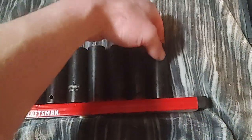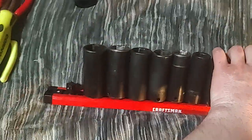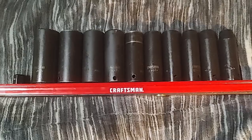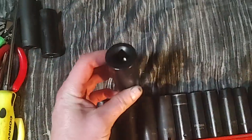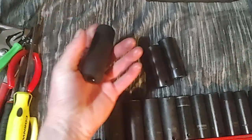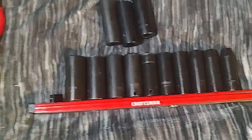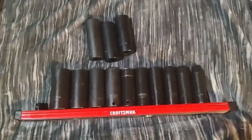Anyway, I just wanted to show you that. Let me know what you think about Craftsman impact sockets — I'd love to hear your opinion. As for the other brands: Husky impact sockets I think are junk and not a true impact socket. Gray Pneumatic I think is durable, but I don't like the stamping. Thanks for watching, hope you enjoyed — have a good one.